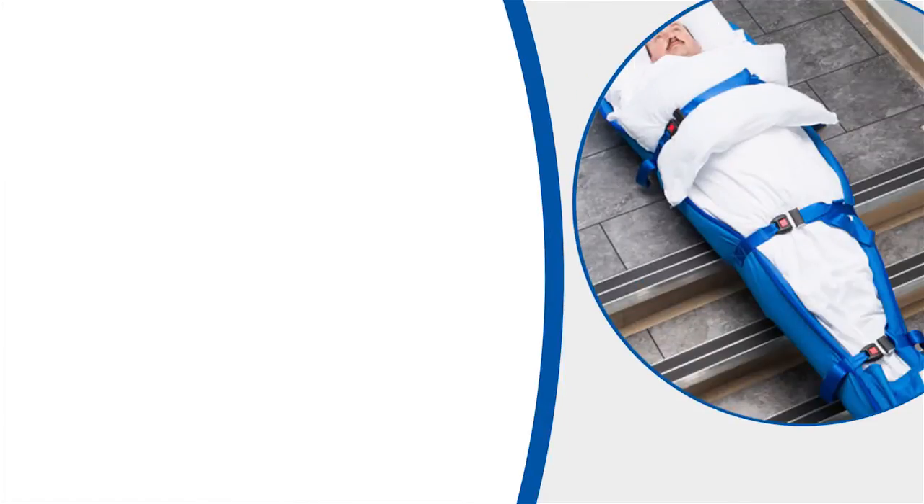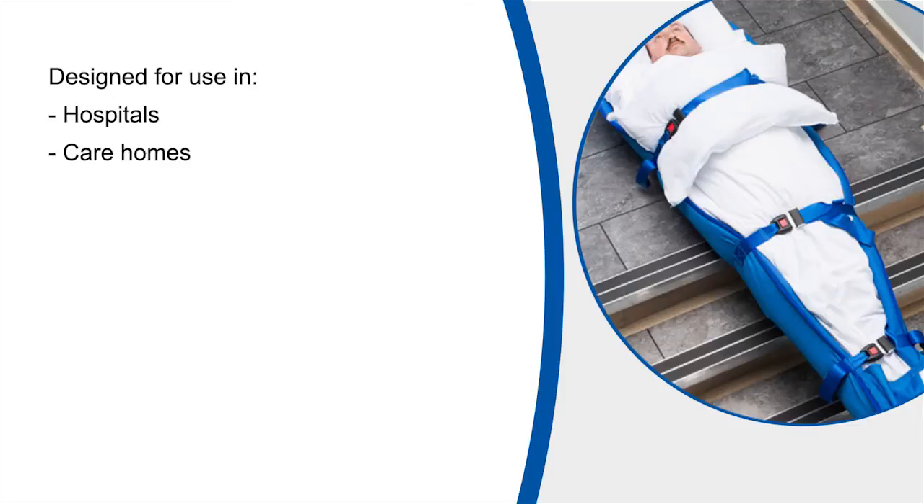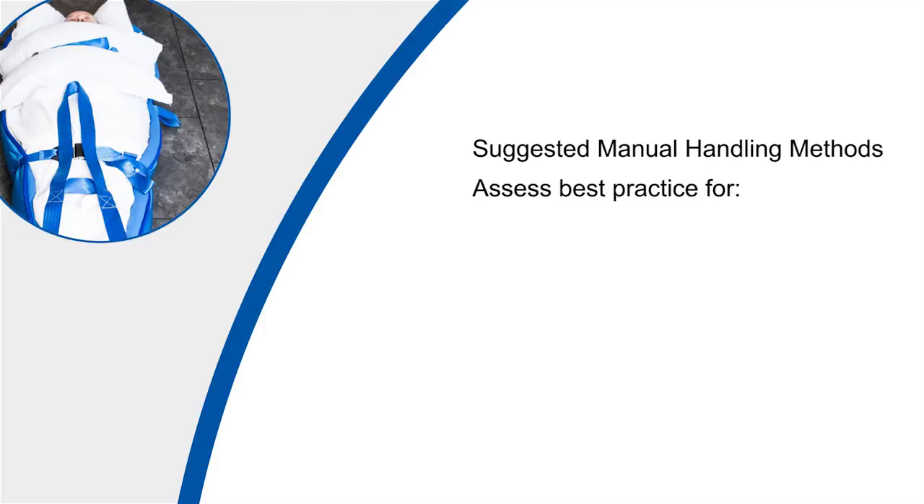Please bear in mind that although the video has been filmed within an NHS hospital, the equipment has been designed for use in various types of buildings where the available space is often very limited. Any manual handling techniques used within the video are merely suggested methods to move non-ambient persons in an emergency. It is noted that there may be other acceptable alternative techniques on some occasions depending upon the physical and mental condition of the patient or resident, or within slightly different environments to those portrayed.